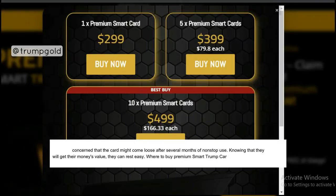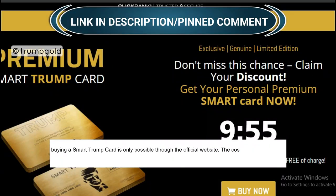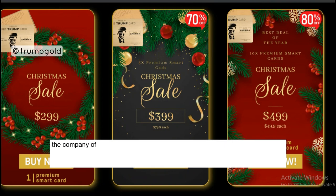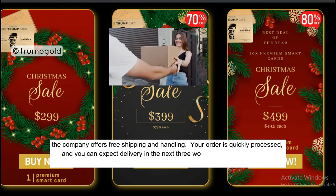According to the company, buying a Smart Trump Card is only possible through the official website. The cost of a single card is $299. Without delay, your order will be dispatched. On every order, the company offers free shipping and handling. Your order is quickly processed, and you can expect delivery in the next three working days.